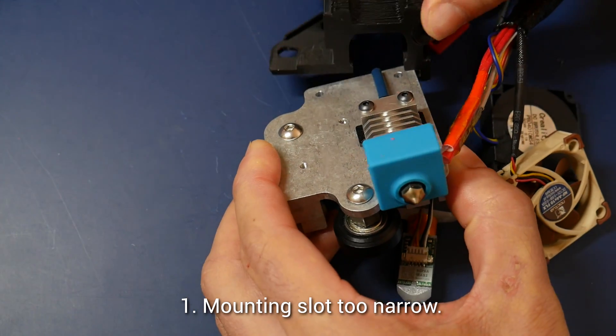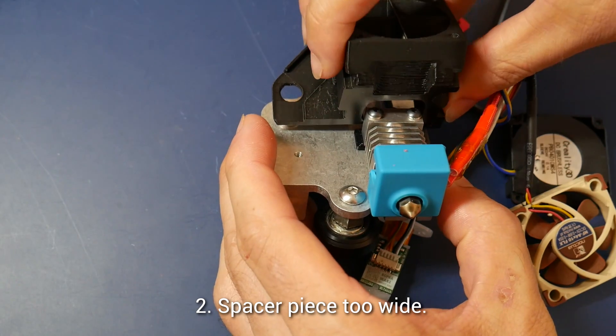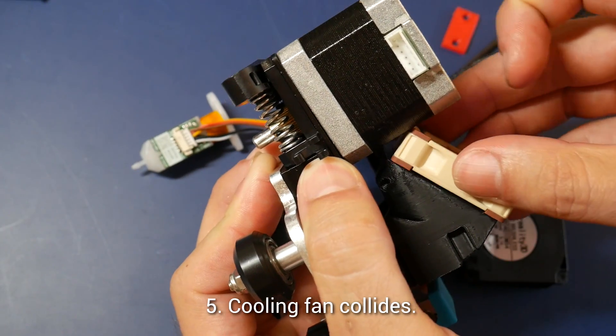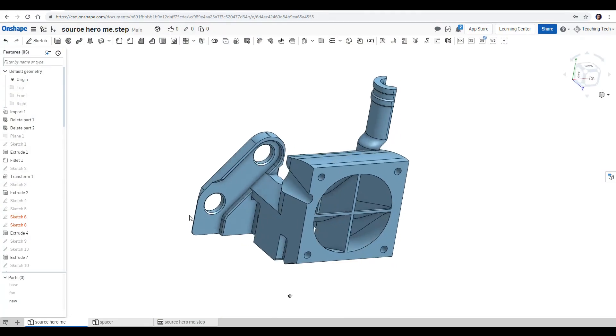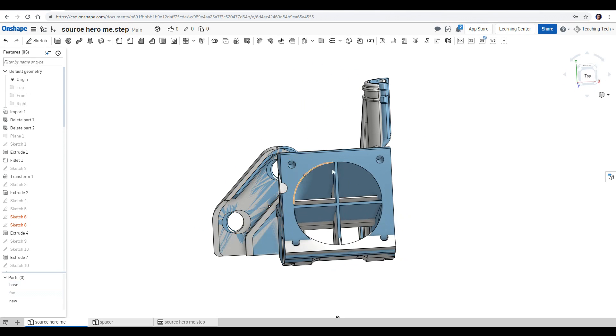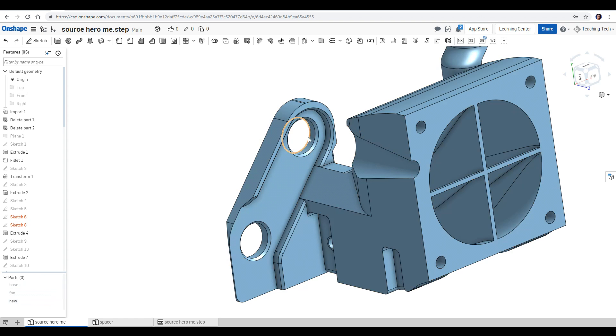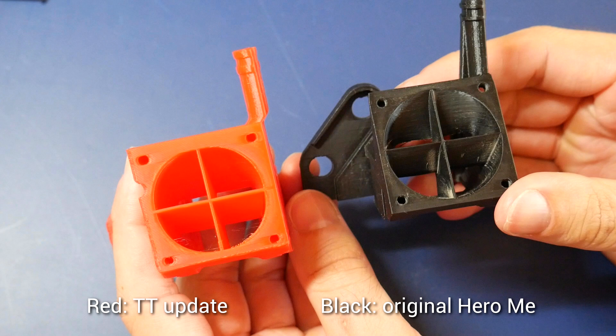If you're not using auto bed leveling and you're also using the stock fan duct you can skip forward to later in the video. For me however, I was running a Hero Me aftermarket fan duct as well as a BL Touch, and unfortunately there were some issues — I couldn't refit those exact parts. The new machined aluminium X carriage is too thick for the base to slide on, the printed spacer is also wider than the hotend, the mounting holes are 2mm offset, and the cable holder and cooling fan collide with the new stepper motor position. So here is the remix of the Hero Me base that I've designed to combat all of these problems — it took a couple of days and about 5 versions until everything fit perfectly.